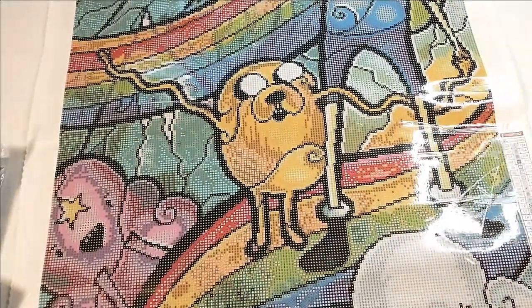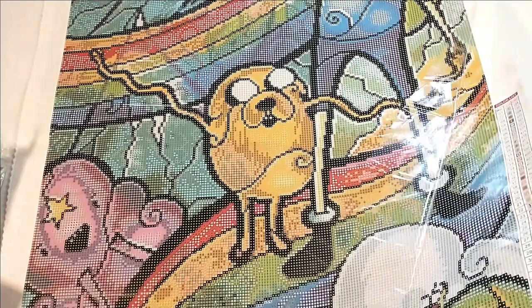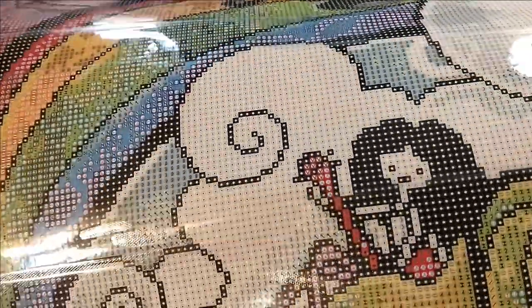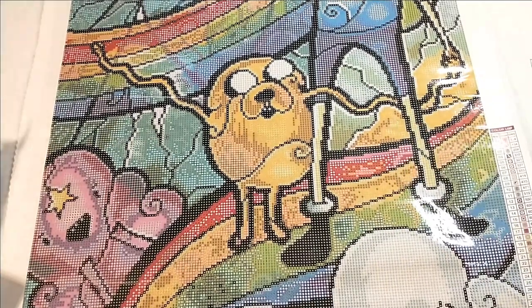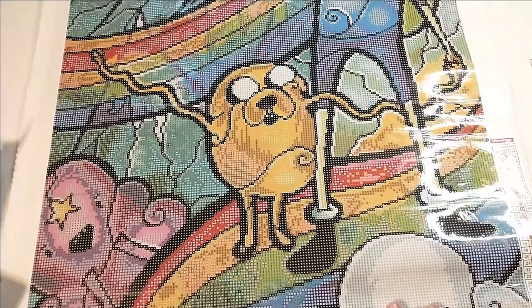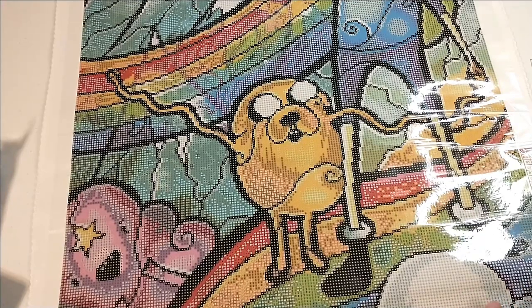We're going to do a quick test of the stickiness, which you should know by now is never a problem with Diamond Art Club — they're sticky. And you can see that the symbols are very, very clear, which is going to be good because there's a lot of colors in this. There's a good amount of color blocking versus confetti in this. Diamond Art Club does a really good job with spreading things out so that you have a good mix of color blocking and confetti, and not making anything too monotonous all at once.